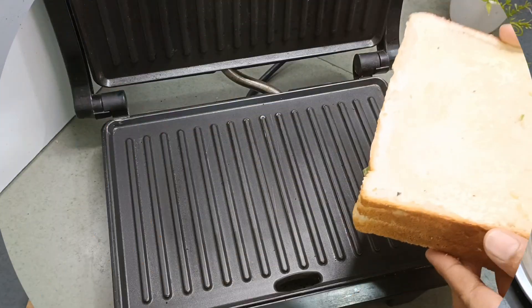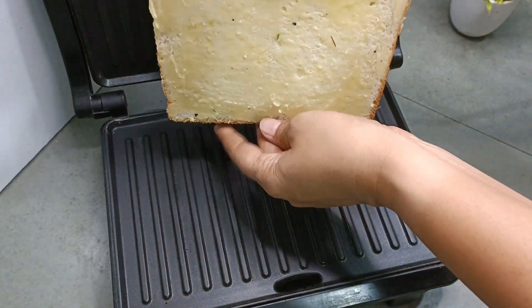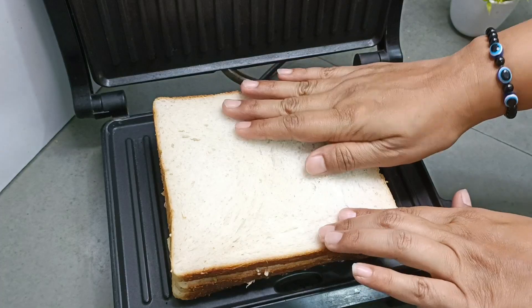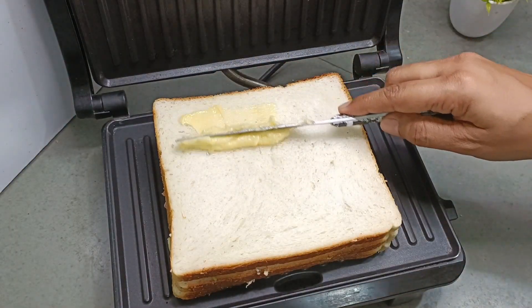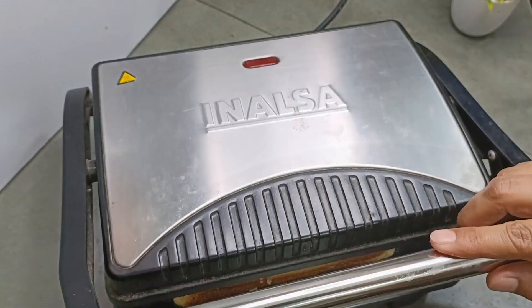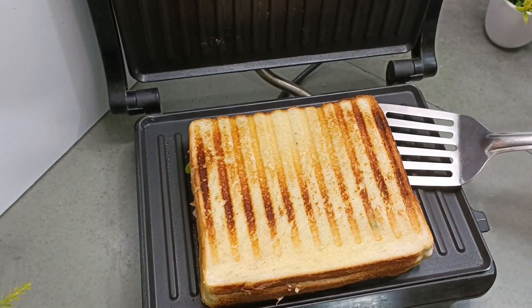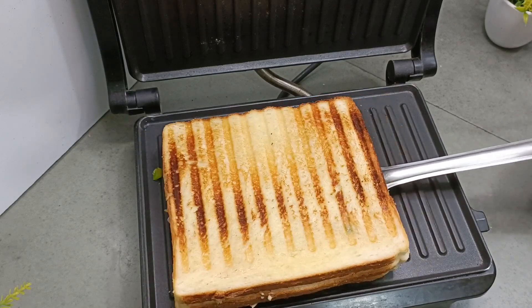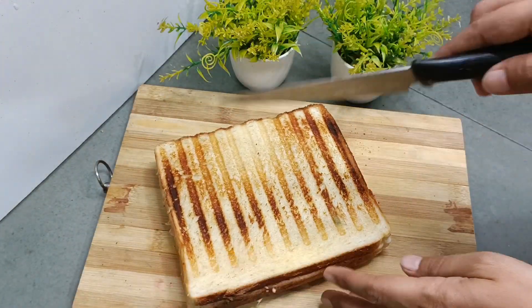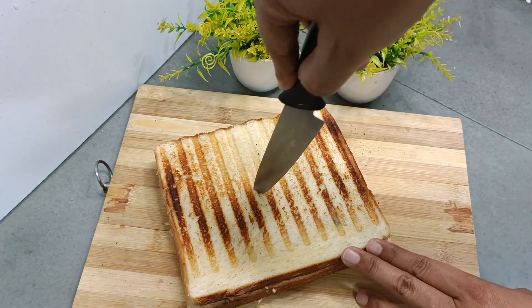So we have put butter on it and then we will put it in the grill pan. I will put butter on the side of it as well. If you put butter at room temperature it will spread out easily. If you don't have a grill pan, then you can cook it in a regular pan.